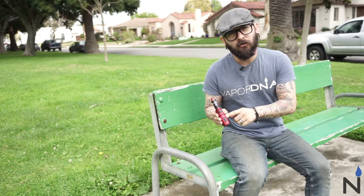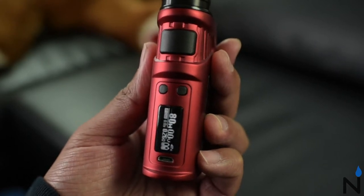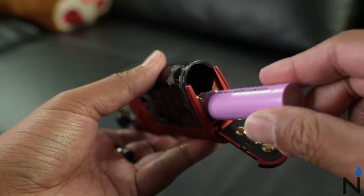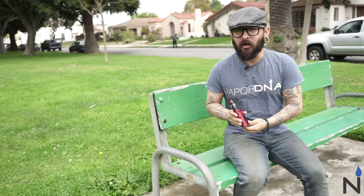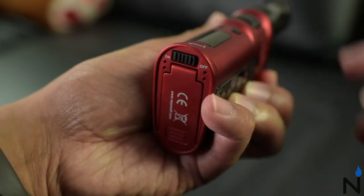The kit also includes a nice clear digital display — very sleek, very narrow, straight to the point, and simple and easy to read. The kit runs on two 18650 batteries that can be inserted at the bottom through the hatch. After installing your batteries, locate the switch at the bottom of the device, slide it over to the on position and you're ready to go.